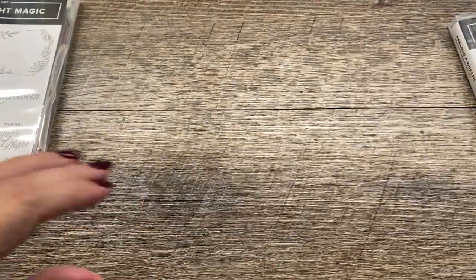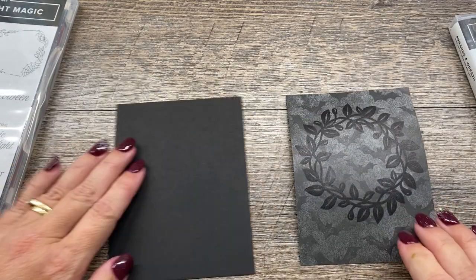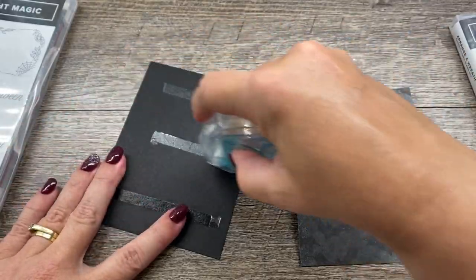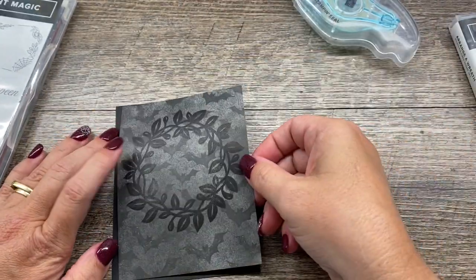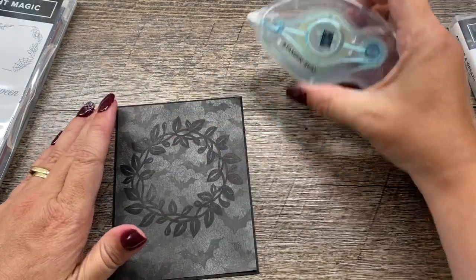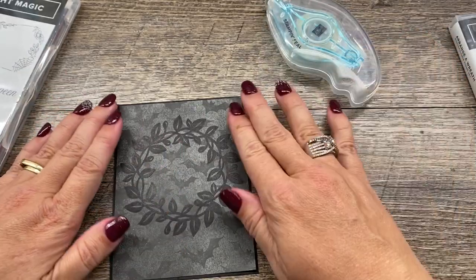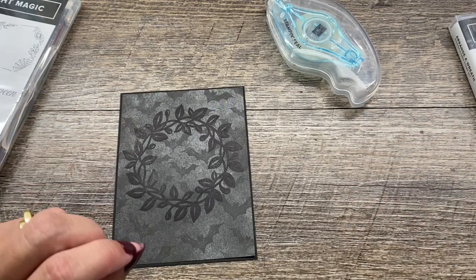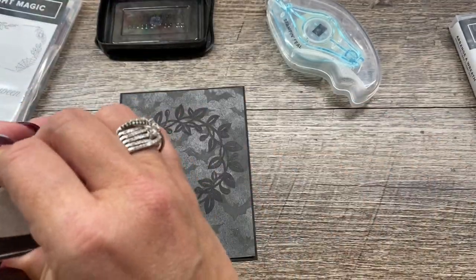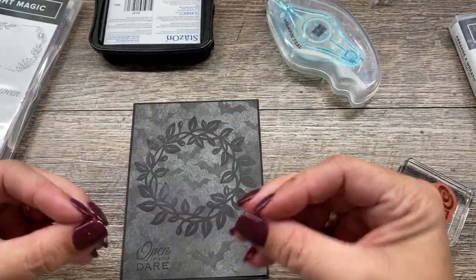Now I'm going to set this aside and put the rest of this together. The next step is I will take and adhere this to a layer of basic black cardstock. I'm going to use my Stampin' Seal to adhere this - I love Stampin' Seal. It's easy to work with, especially once you have one little tip figured out. You want to make sure whenever you use this that you end with the applicator pointing up, so that keeps the adhesive at the very tip and makes everything work really smoothly. I also want to stamp one more image - Open If You Dare - in StazOn, kind of in the corner. And I like that it's a nice, crisp, dark black, so that's great.